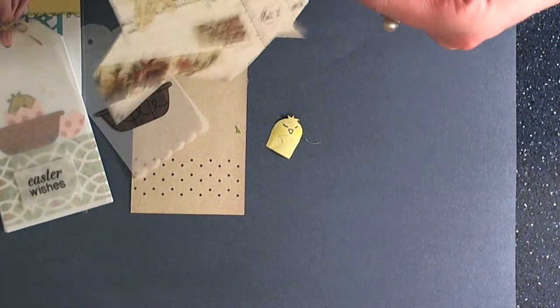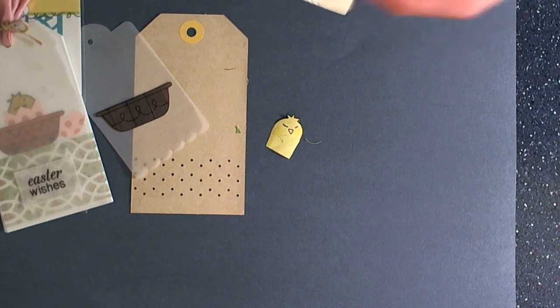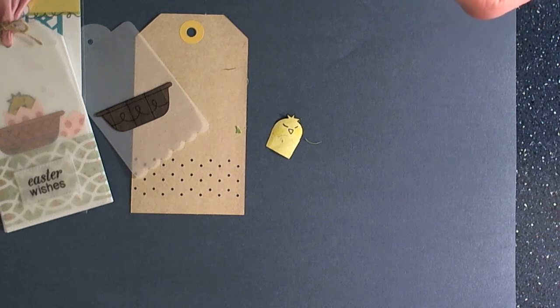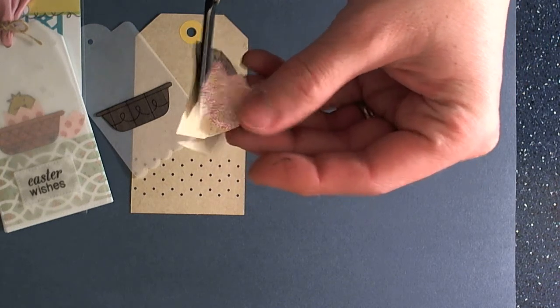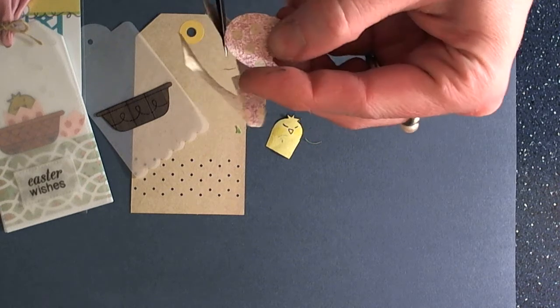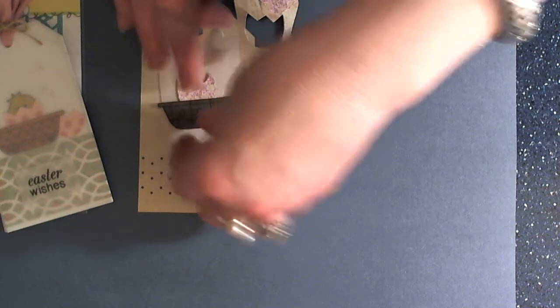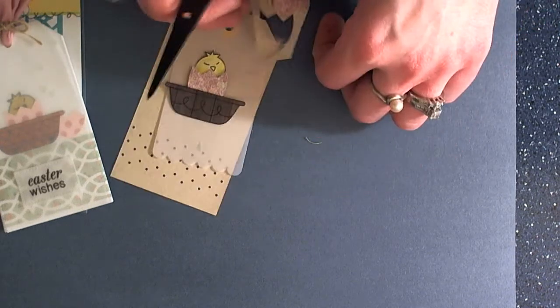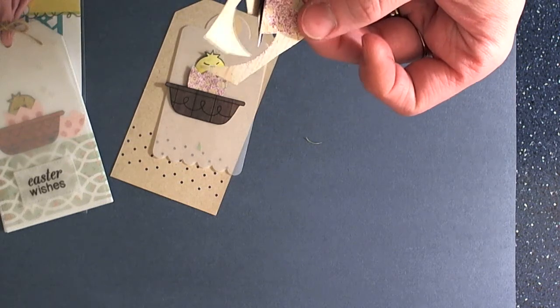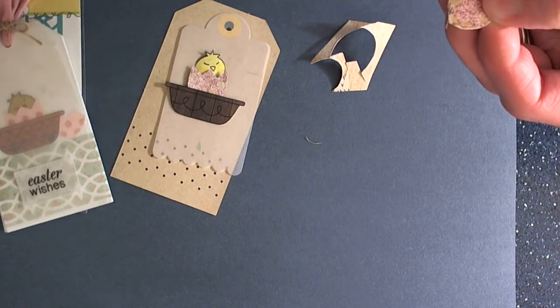I'm going to fussy cut these with scissors. And then we're going to tuck this inside of our sweet little basket. I think this would make a fun little gift for almost just about anybody, big or small. I think a lot of people would love to get this sweet little egg. So then we're just going to come to our basket and tuck that in, and take our little egg. You can always color the little beak a color if you want as well. And then I took the top of the egg and just tucked it in down at the bottom of my tag, just for a fun little touch — like the little chick was just hatching.